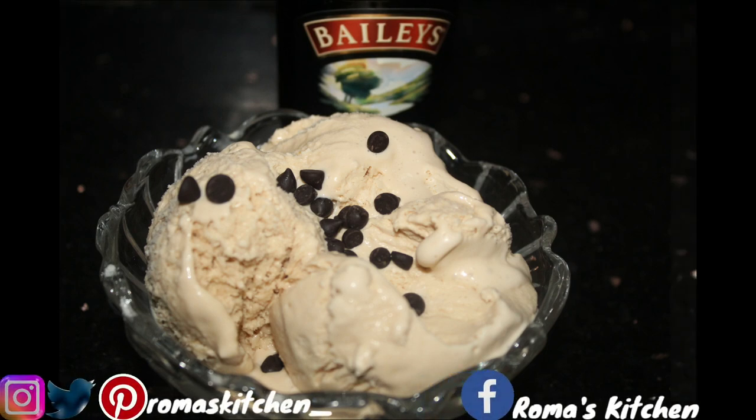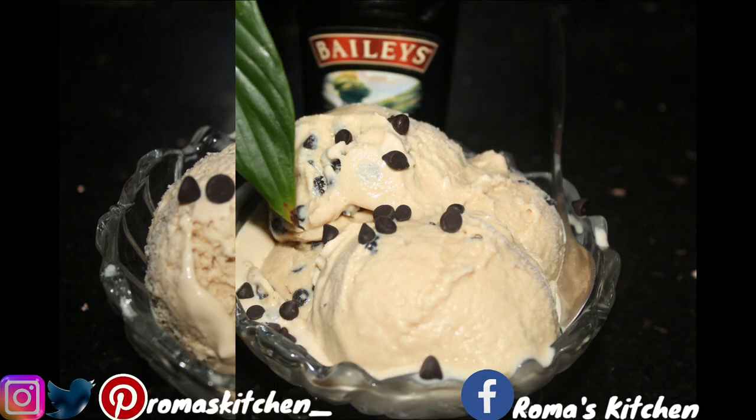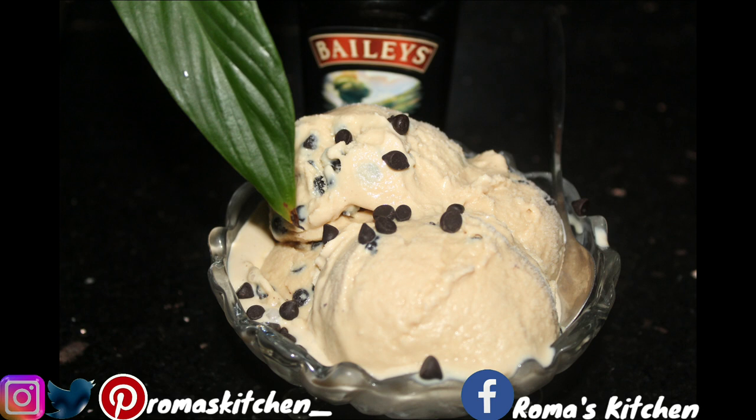Hey foodies! It's almost summer so it's time for some ice cream, and today I'm going to share a special recipe with you. I'm going to be teaching you how to make some Baileys ice cream.